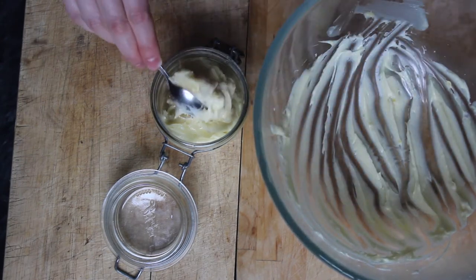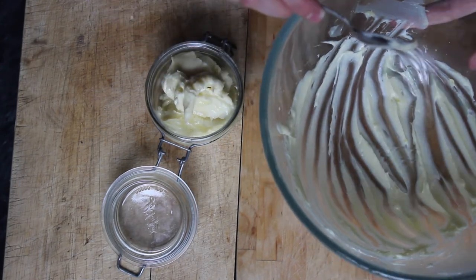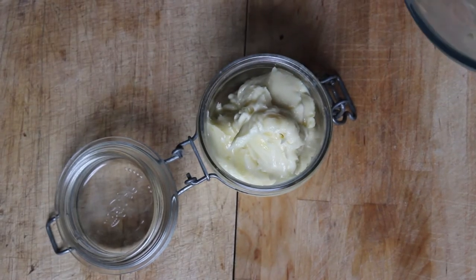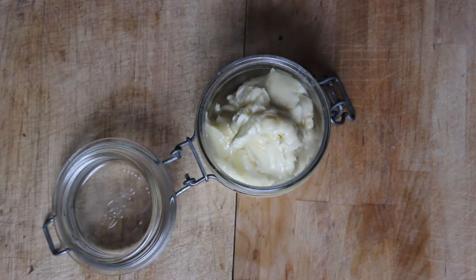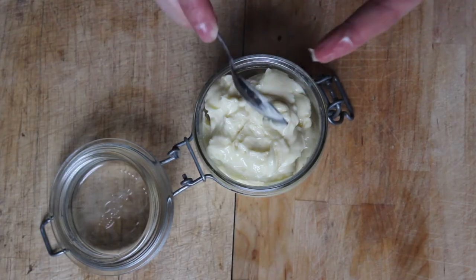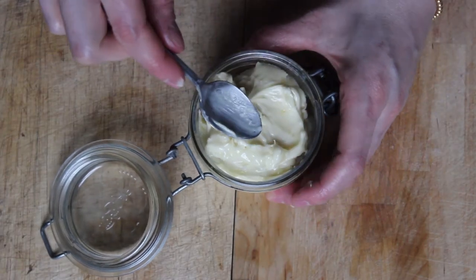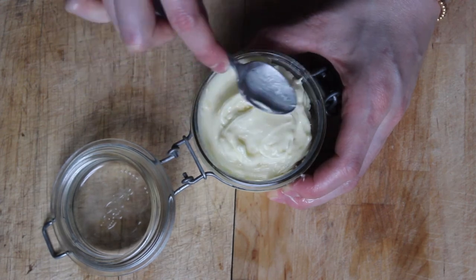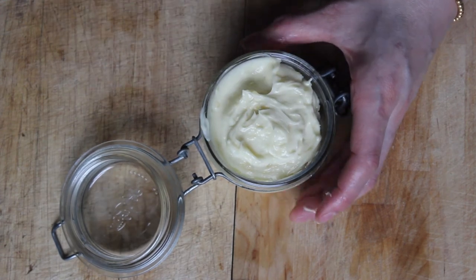A third reason I like to make my own products is that it reduces waste. Whenever we run out of lotion, I just make another batch and reuse the same mason jar — we've only bought one jar. And once you have ingredients like shea butter, coconut oil, olive oil, and beeswax on hand, you can make a ton of different things: this baby lotion, lip balm, body butters, and even homemade candles — so there's a lot of value in that initial investment.